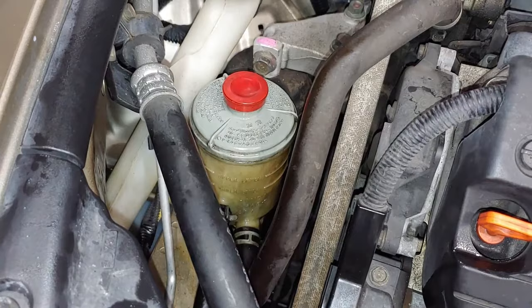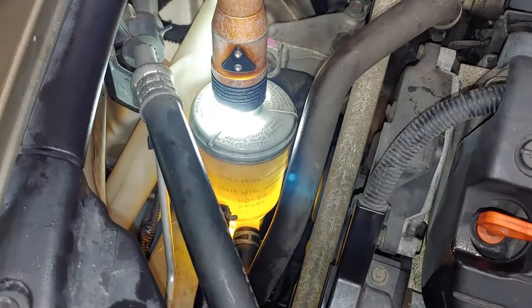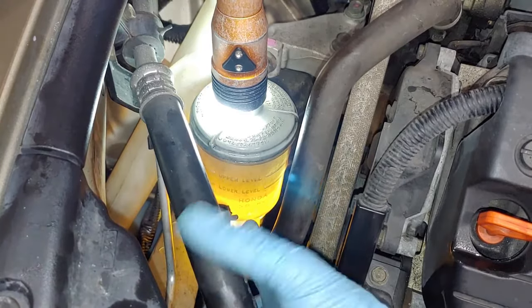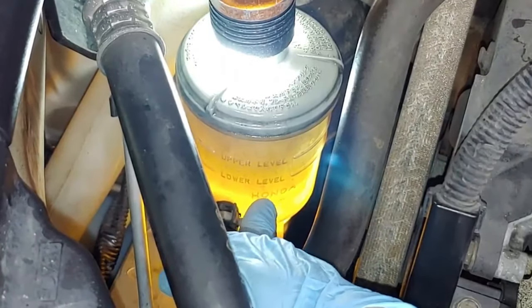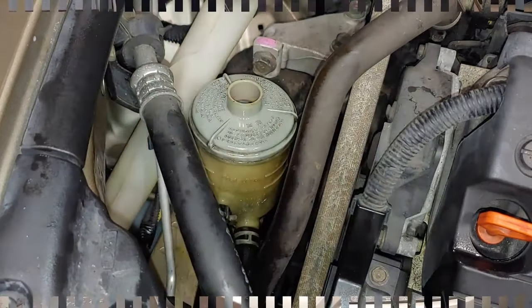After turning the wheel with the engine on and letting the pump run, we're going to check it out and see where we're at. We did suck a little more air out — you can see it was at the bottom level, so that should be all the air. Now I'm going to fill it up between the lower level and the upper level and we should be good to go.